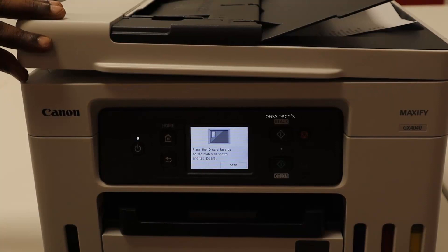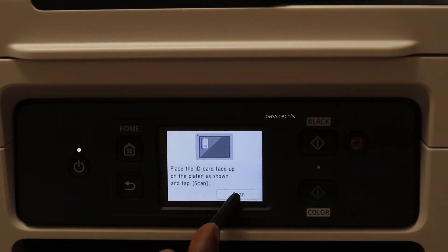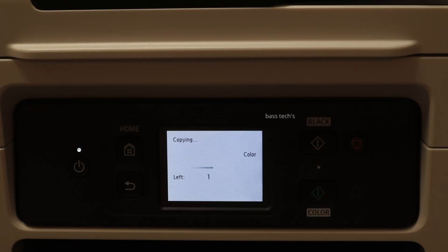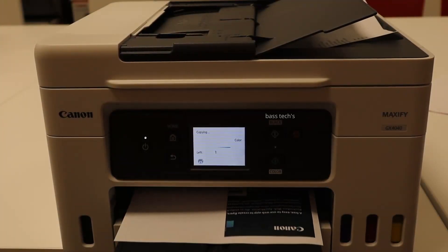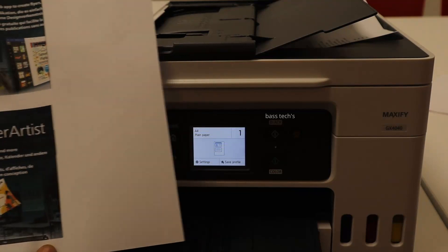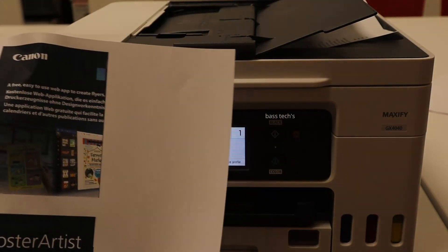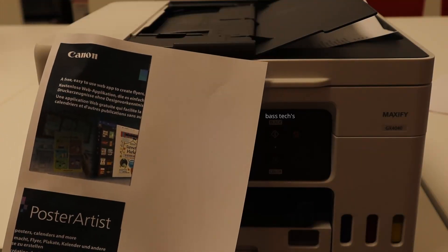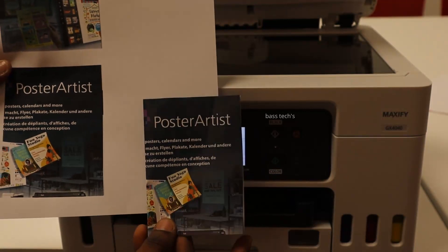Once you place the back side of your ID card, it will also get scanned. Finally, you will get a nice output with the predefined format. This is a straightforward setting — hope you like this video, thanks for watching.